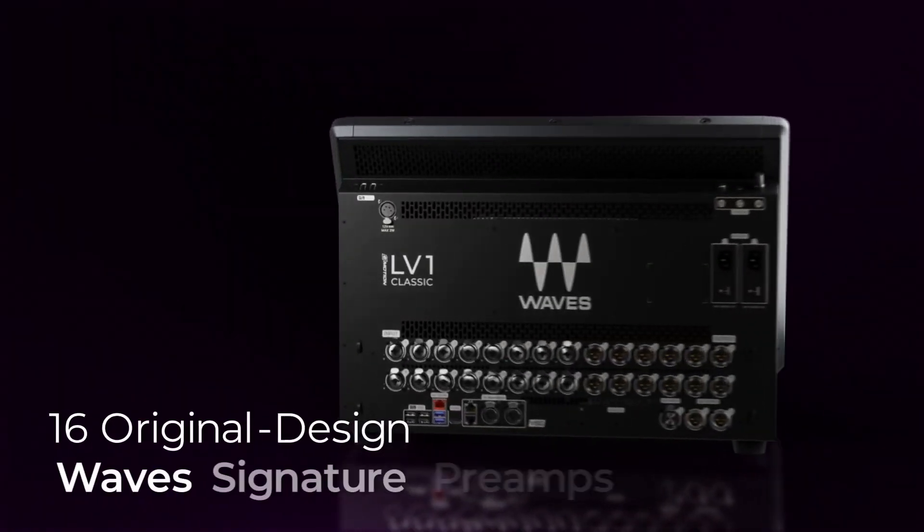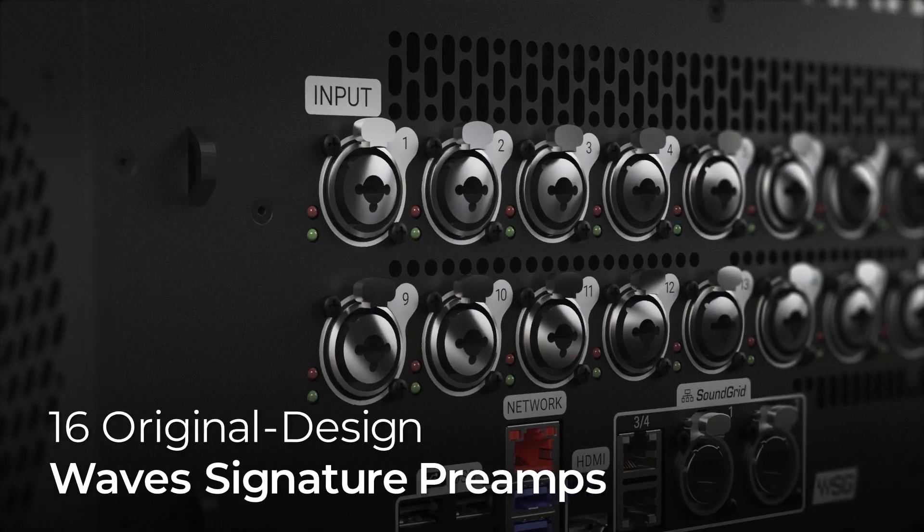Beautiful preamp — crispy and punchy. Now there's 16 of those in this surface.